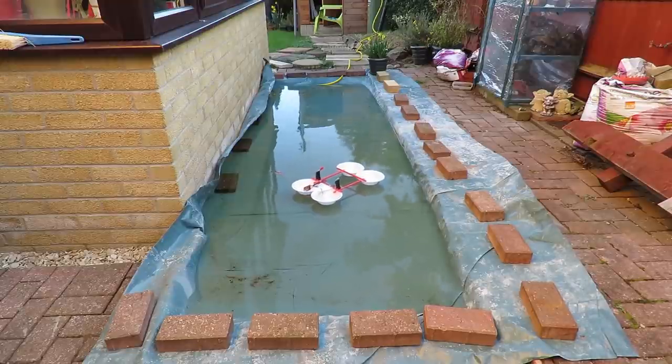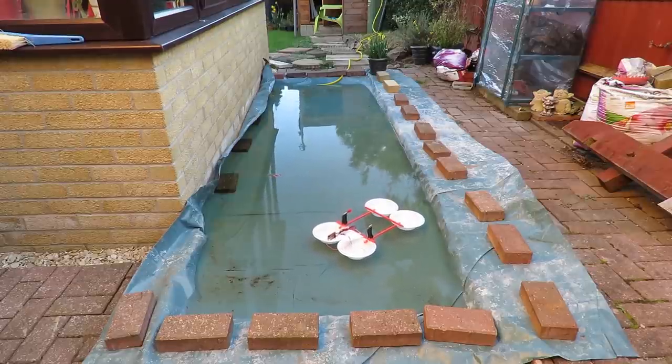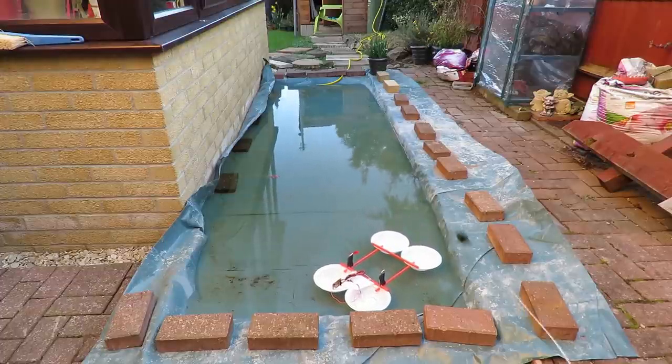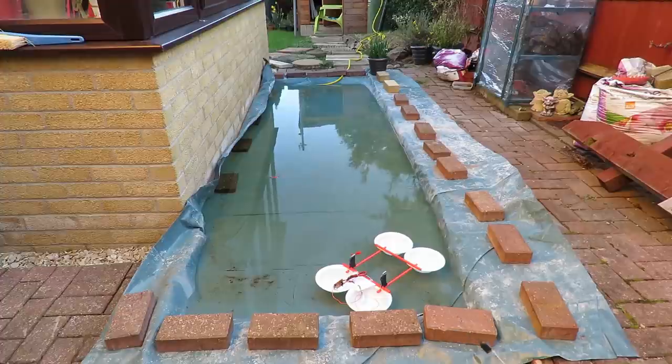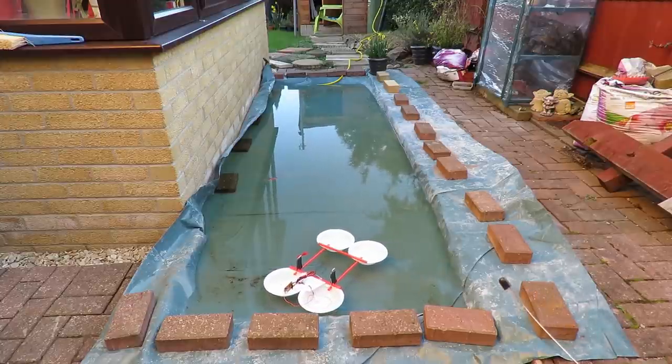I just threw one of the propellers in the water, so I'll have to fish that out and fix it. But I think we can see the boat works fine. Still fairly short range, so it won't do very well out on a big boating lake. But on a small boating pond it'll probably be OK because I can get round the other side and get back in range.